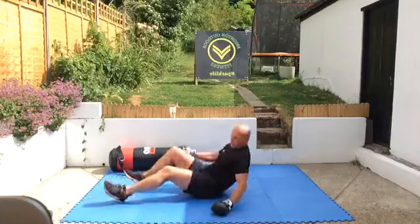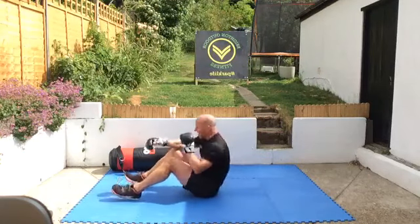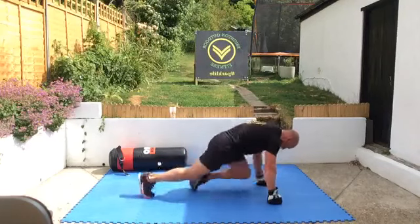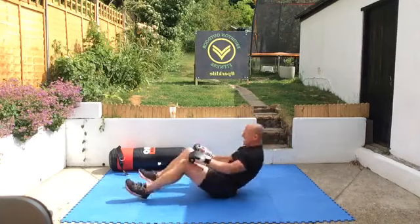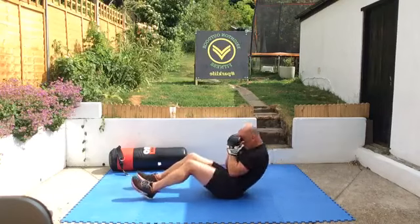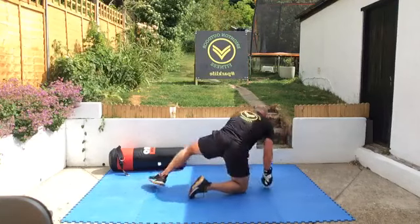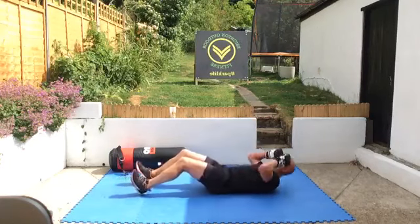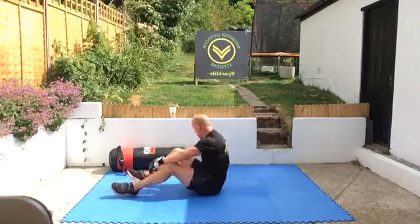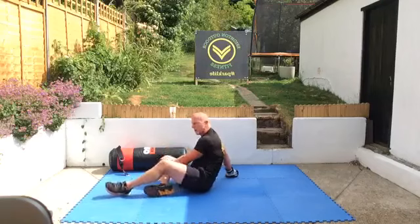And squat thrusts, keeping that heart rate up — two, four, six, ten. And again, dig the heels in. Keep the hands high as you go down and as you come up. Ten — two, four, six, eight, ten. Great work this morning folks. Keep your intensity up, keep these effort levels high.